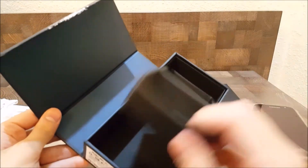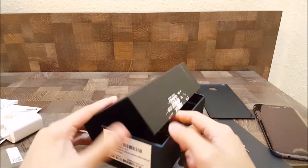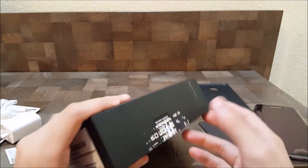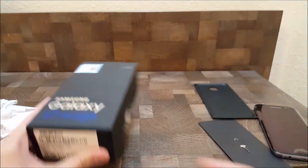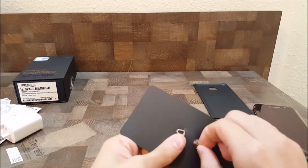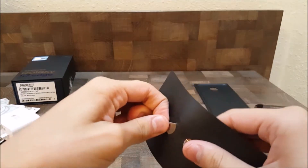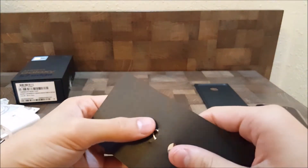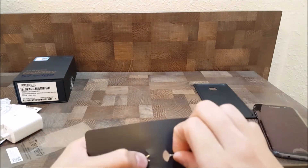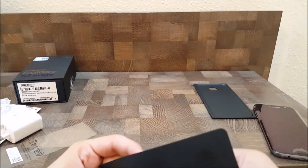That's about it in the box — there's nothing else. The box is pretty cool; there are two magnets on both sides of the box, so it's a pretty nice box. Here's the SIM removal pin. That pin sure doesn't want to come out.